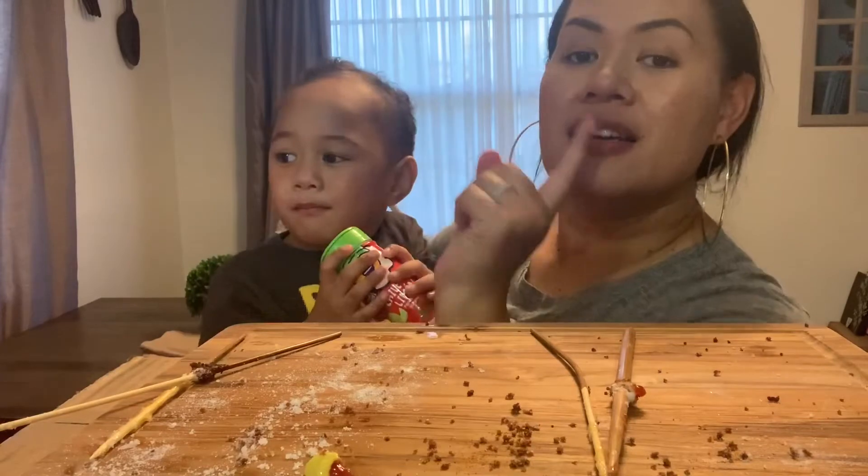Thank you so much for eating with us! Don't forget to subscribe and join my YouTube family, and I will see you guys in another video.